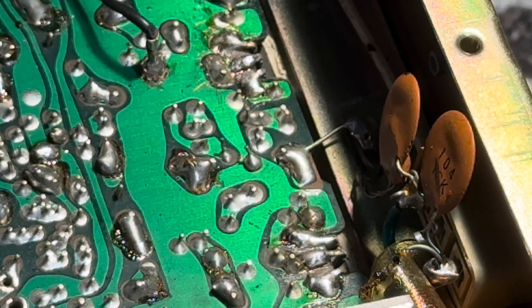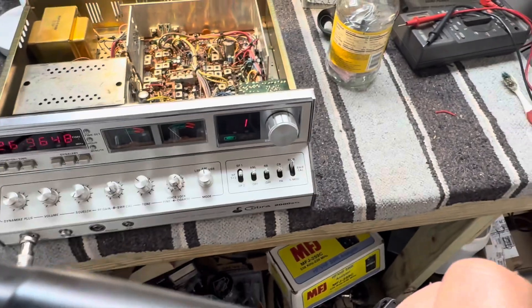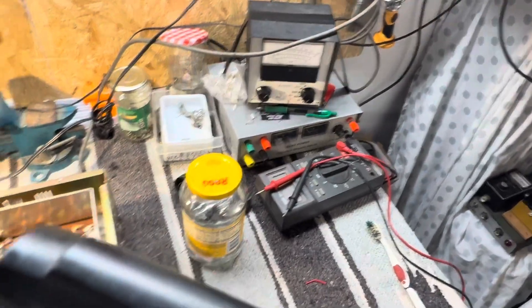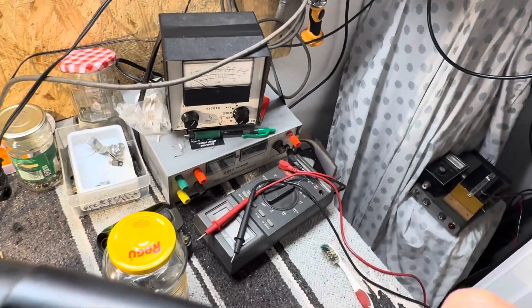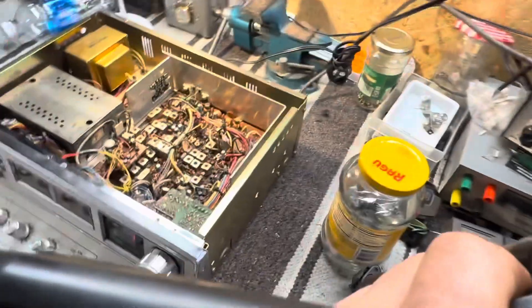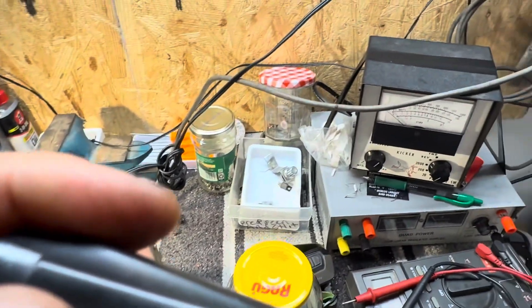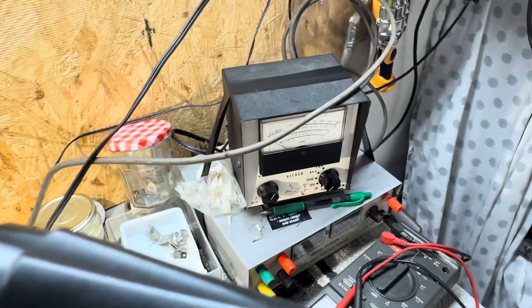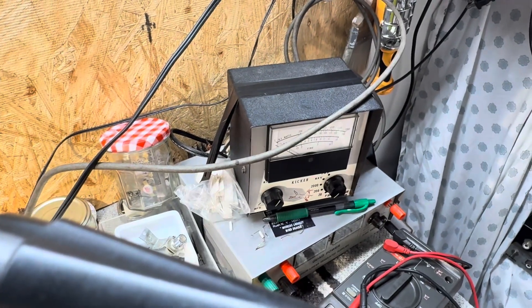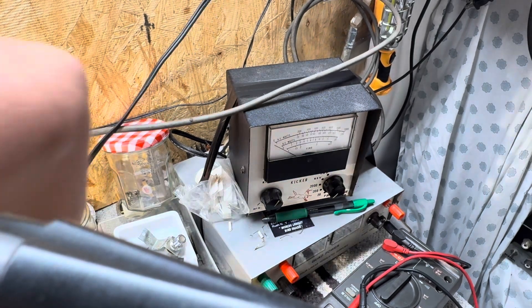The next test is to flip it back over, plug it in, and see if it's going to work. My redneck test center — I'll turn it on. I've got a set of Bird meters, but we're not doing anything crazy. I'm on the 20-watt scale with a little bubble antenna just stuck over there. Technicians will be angry at me for not using a dummy load — I know. Let me get this set up where you can see it on the meter, and plug in the speaker.